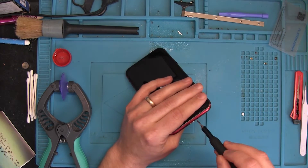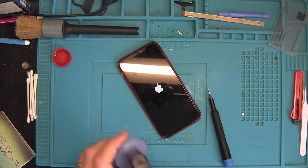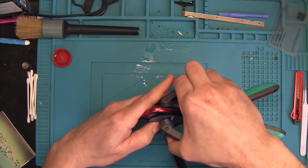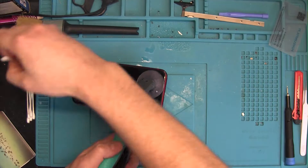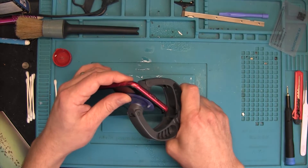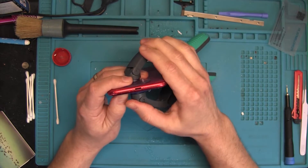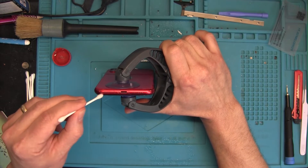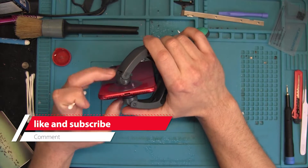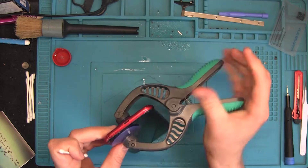I use a buckwheat-filled bag warmed in the microwave for five minutes, then placed on the phone for five minutes to soften the heat adhesive so we can easily open the phone. I use a suction cup and tweezers to apply force from both sides simultaneously. My method is to get the suction cups as near as possible to the charging port — that's the best place to start opening iPhones. Once there's enough of a gap, I apply some isopropyl alcohol (IPA) into that gap because it dissolves the adhesive and makes it less sticky.